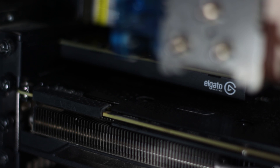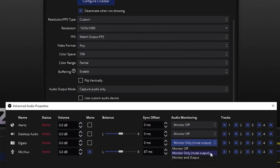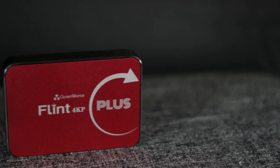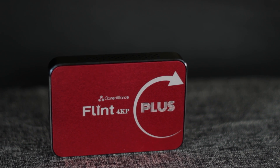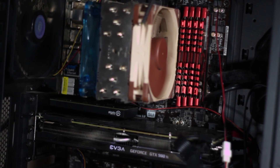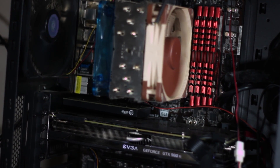Can you have issues with internal capture cards? I've gotten too many headaches from this thing to tell you that internal cards are completely immune to audio issues. It's taken many nights of tweaking settings to figure out how to get it set up the way I wanted it. From this point, since Cloner Alliance provided the 4KP Plus, let's look specifically at their line for the rest of the video. If you want to look at the lineup for Elgato or Avermedia capture cards, which are the other two brands I'd highly recommend, you'd find their links in the description.